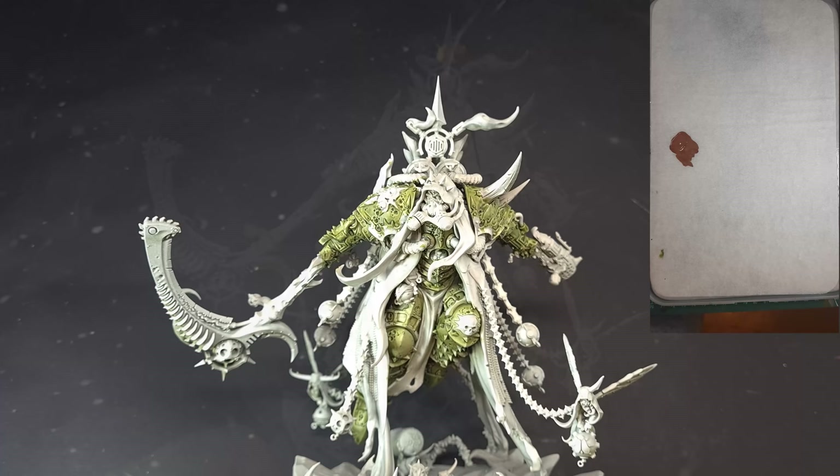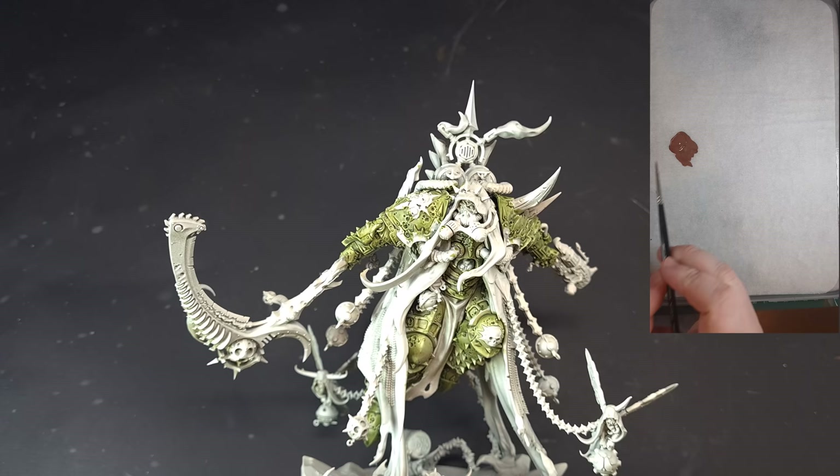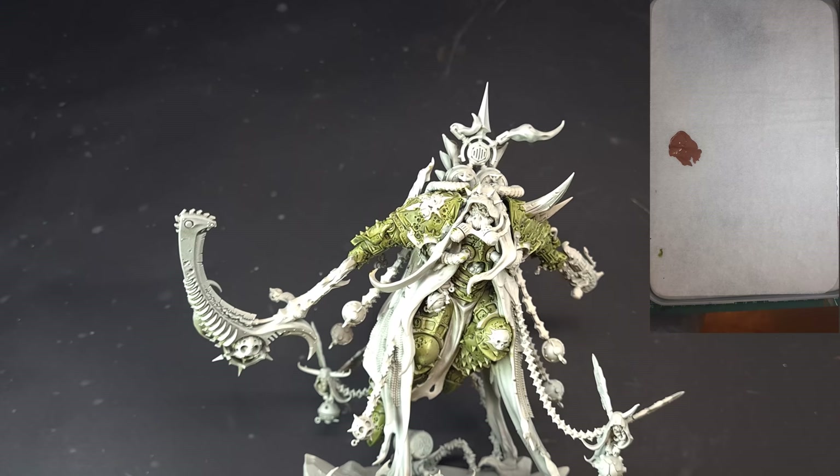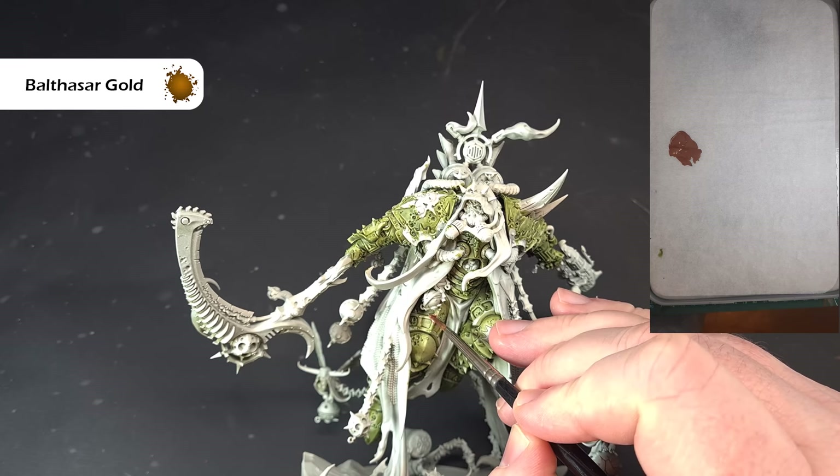Once the Militarum Green is totally dry, we've got a really good green color on the armor which gives us some nice depth — so we don't need to worry about shading it. We will highlight it later once we've done all the other bits. Now we want to have a look at the gold trim.